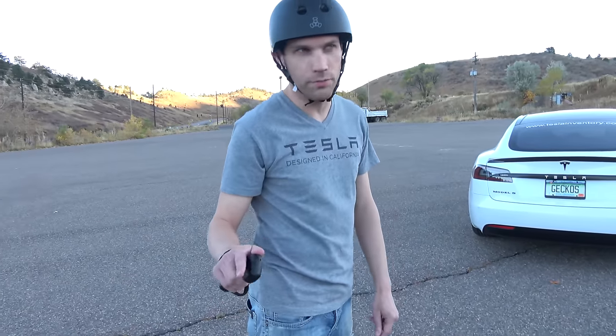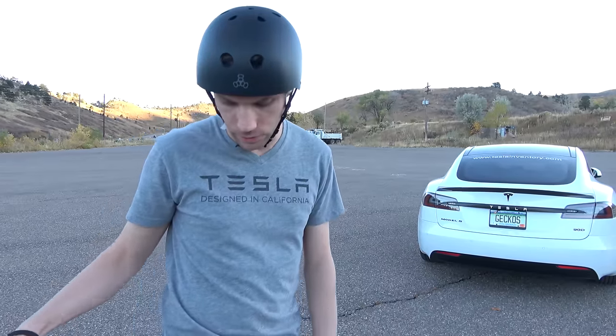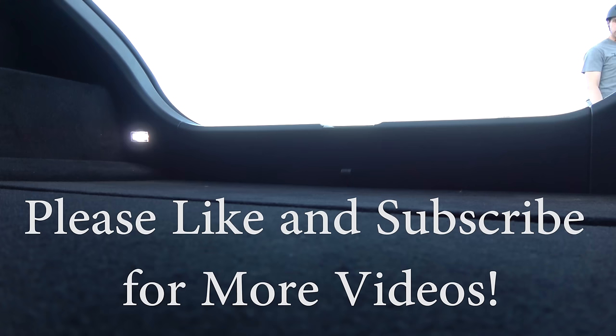This thing is crazy fun, but this parking lot has a ton of rocks on the ground and it doesn't always feel the greatest going over that many rocks. Try not to choose a parking lot with a ton of rocks.